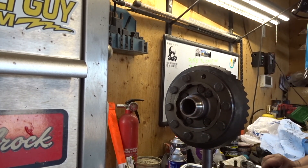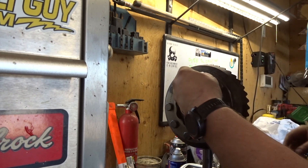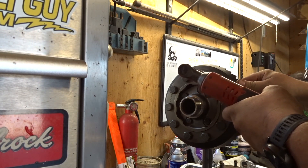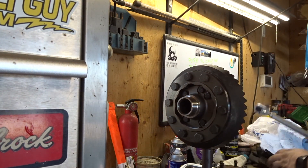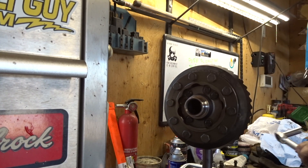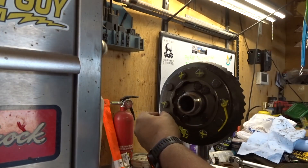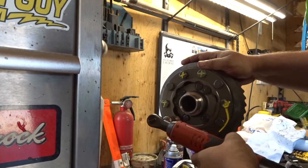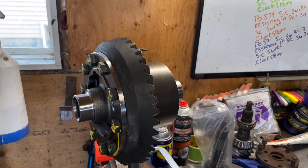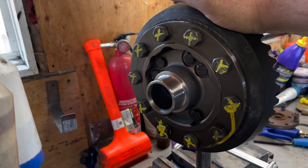It didn't take much to bust it free at all. I'm putting some red Loctite on there, torquing everything down — marking each bolt with an X once it's done. Everything's done: red Loctite, torqued down to 80 foot-pounds. Don't be shy with the Loctite — the last thing you want is these bolts coming out.